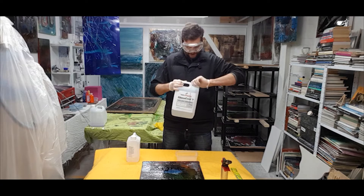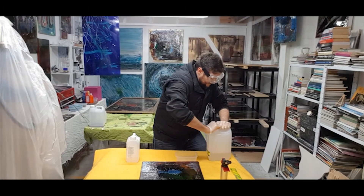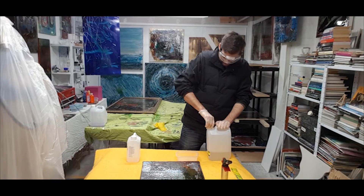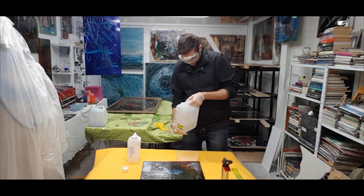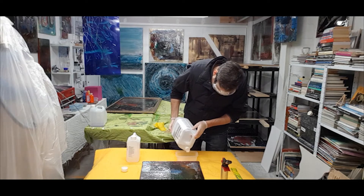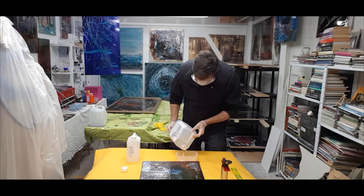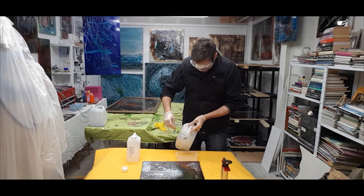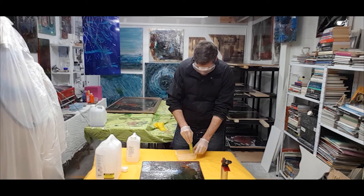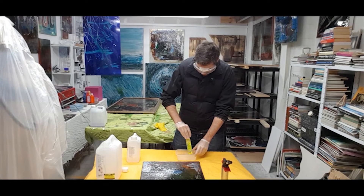You're supposed to measure this out accurately, which I usually do. I'm not doing that today because the painting I'm working on is basically a test piece. If you don't measure it accurately you can get into problems with it not curing properly. Also, my studio's a bit cold, so it's not an accurate science for me today anyway.